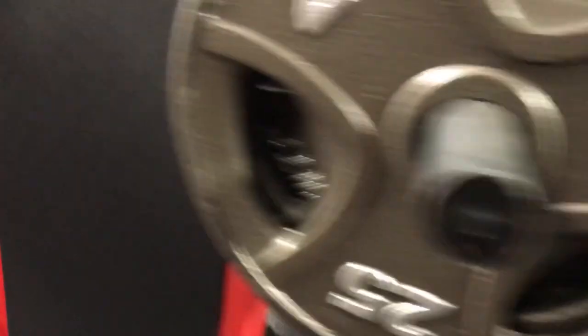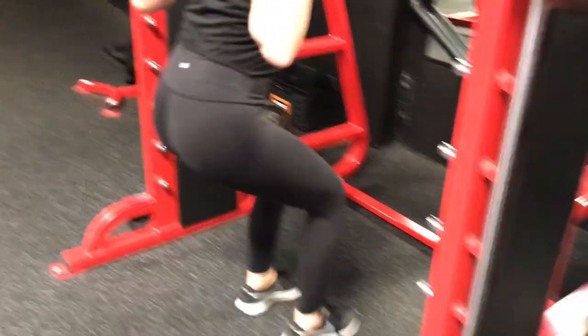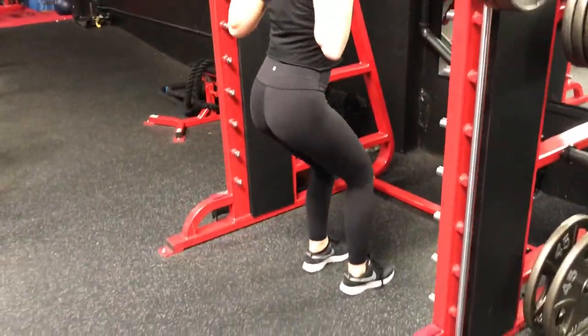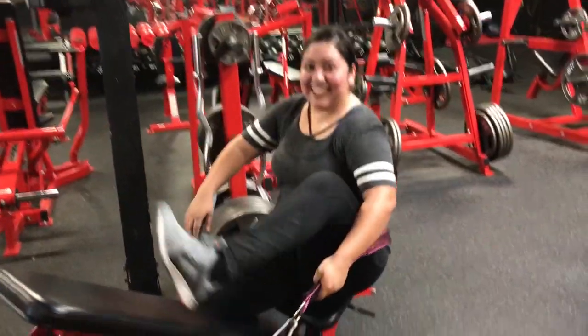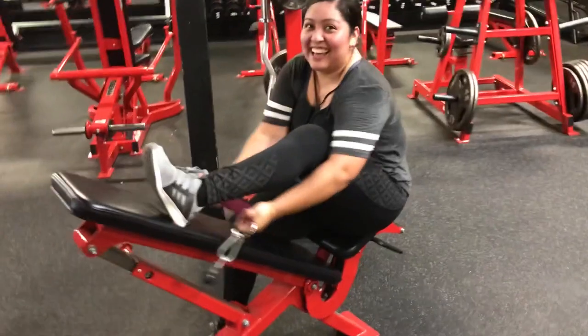Once the feet go in close like that, it's going to shift all the focus onto the quads right here — it's going to get all quads. That's why I call these 21s — she's doing 21 reps: seven, seven, seven. Let me check up on my other client right here, Sandra. How you doing? How's the workout?